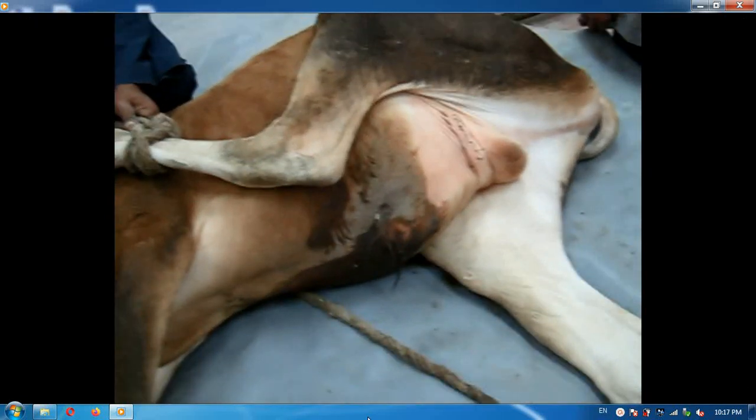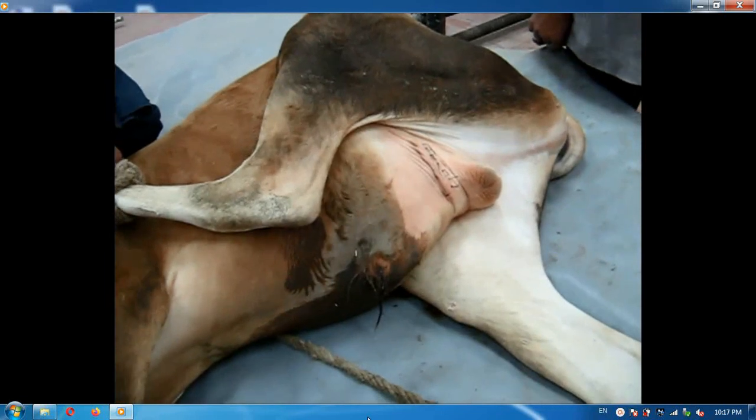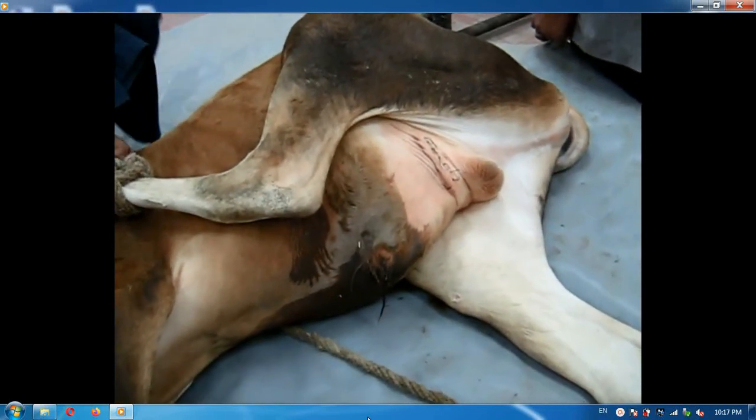This is a calf that suffered from urine retention and a ruptured bladder as a result of the presence of a stone in the sigmoid flexure of the urethra.